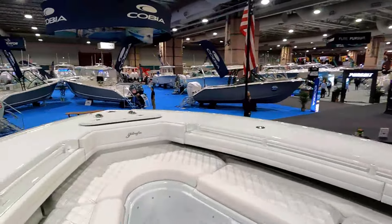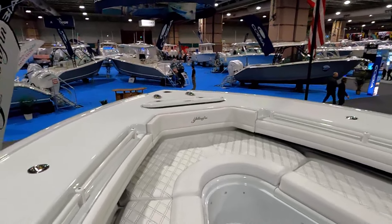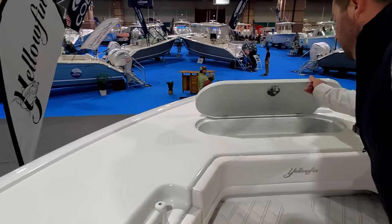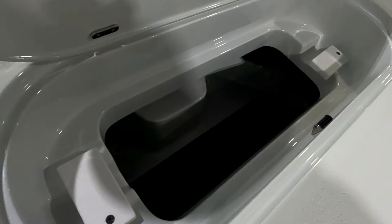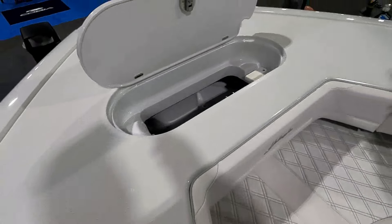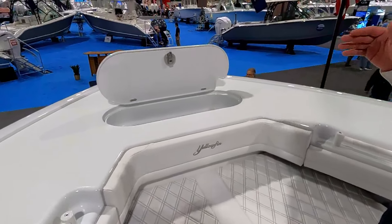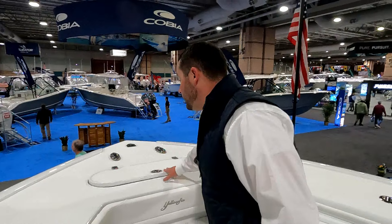What do we have for the anchor locker — do we have a windlass on this boat or is it ordered? This boat does not have a windlass. It simply has a standard anchor locker where you can put a fortress style anchor; there is a bracket to hold it. Some customers that never anchor up and only troll or chunk don't worry about having a windlass with an anchor roller through the stem, but they could have that on this specific boat.